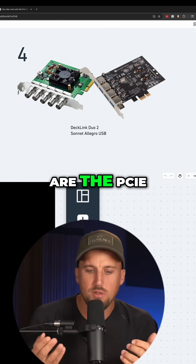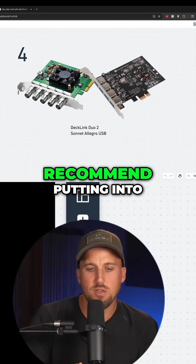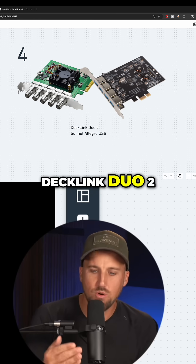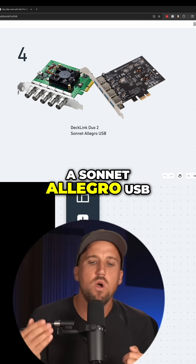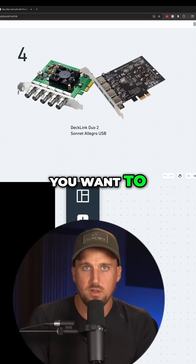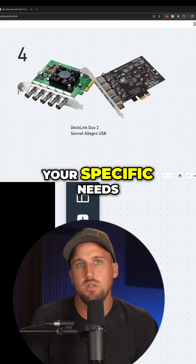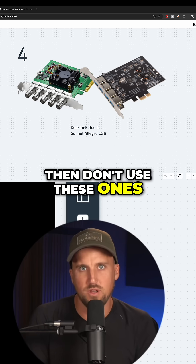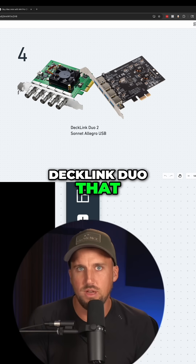Recommendation number four are the PCIe cards that I would recommend putting into the expansion chassis. You've got a Decklink Duo 2, as well as a Sonnet Allegro USB. These are two of my favorites, but beware — you want to customize these to your specific needs. If your church is trying to do 4K video, then don't use these ones. There's a different Decklink Duo that you want to use.